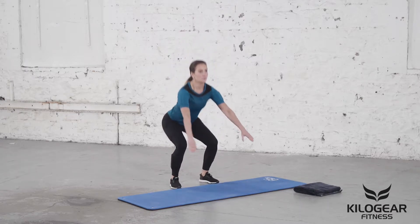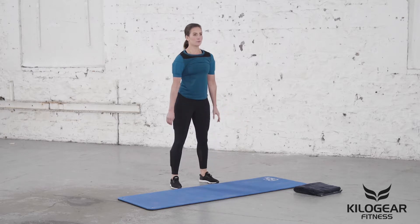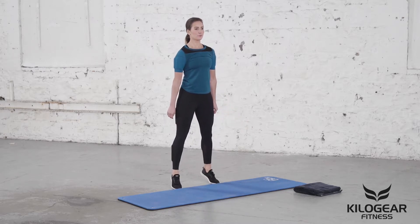When you get back to the start position, pull up off of your heels into a calf raise and repeat the exercise.